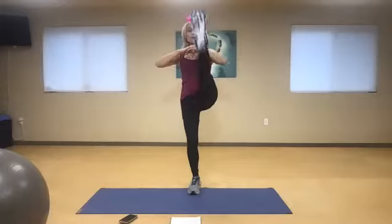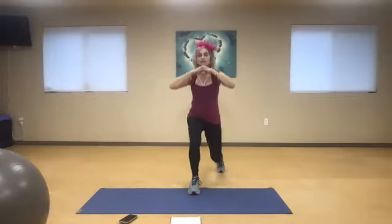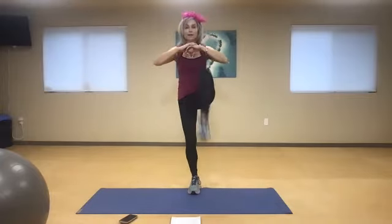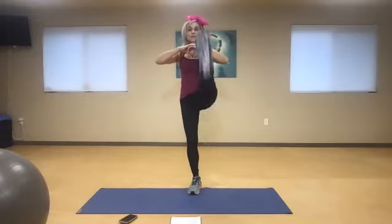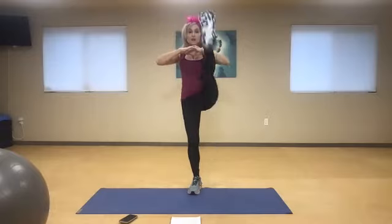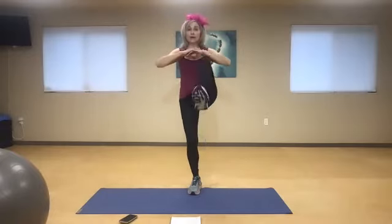Knee, front snap, and lunge. Knee, front snap. Now pressure that heel. Use the abdominal muscles to lift it up. Knee, front snap, and lunge. Knee, front snap, and lunge. You go at your pace. If it's too fast or too slow, modify. Two more — knee, front snap, lunge. One more time — knee, front snap, and lunge.